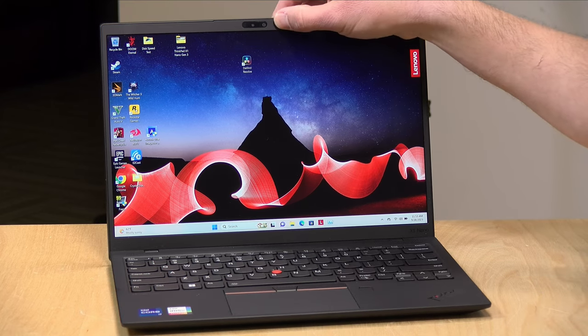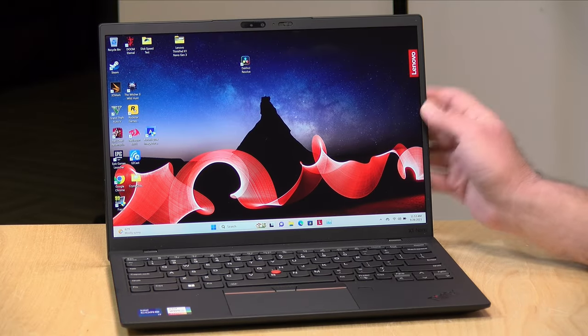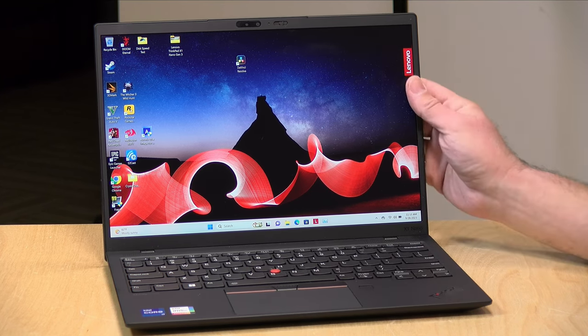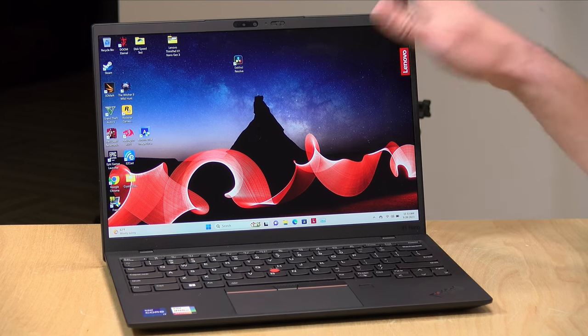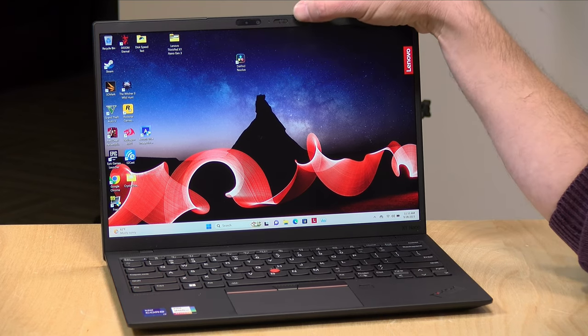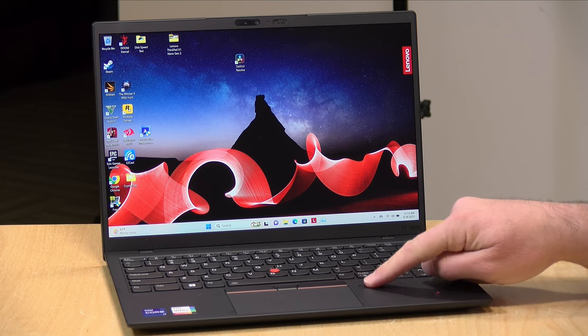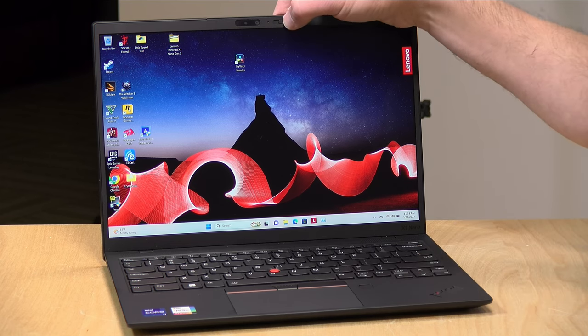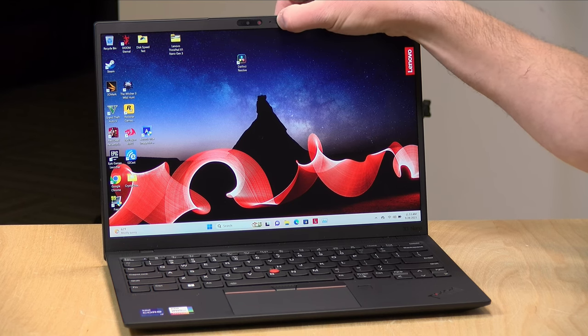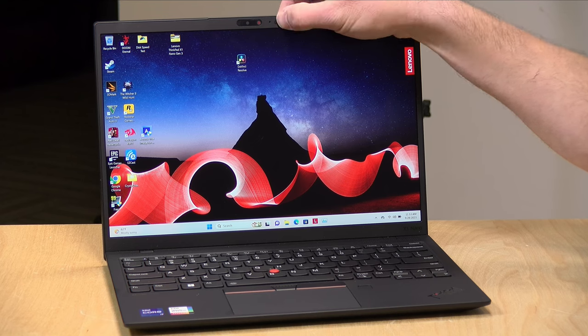It does have a very nice webcam, which you probably need in the workplace these days. It shoots at 1080p with a sharp image and a good field of vision. It has a 2.0 aperture, so it should do well even in more difficult lighting situations. It also has a very nice microphone system built in. This is an infrared webcam, so it will work for Windows Hello — in addition to using the fingerprint reader, you can use facial recognition to log in. Like many ThinkPads, there is a physical shutter at the top for closing the lens when not in use.